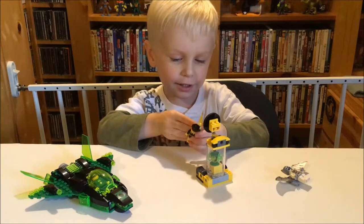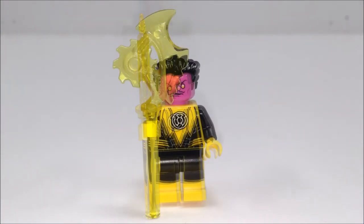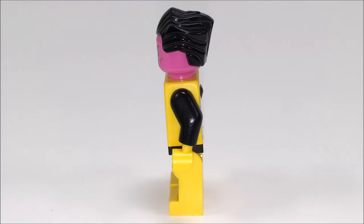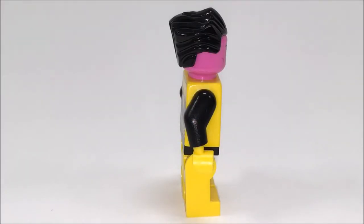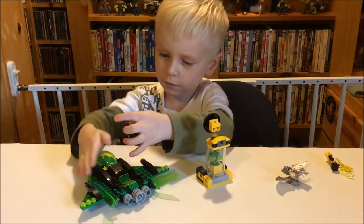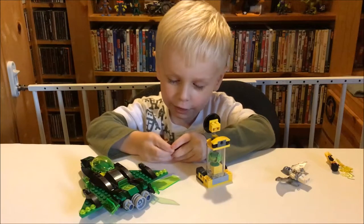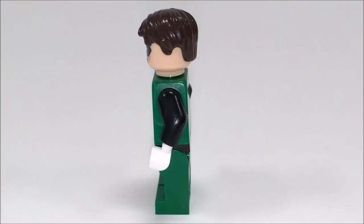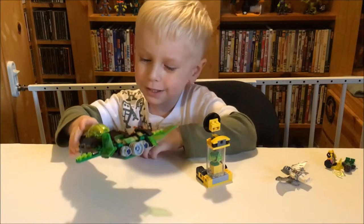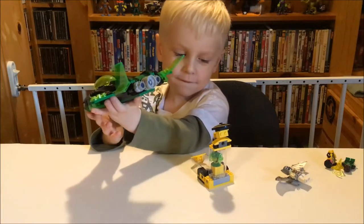Sinestro has that thing and he looks like he's gonna battle somebody. Let's check out the Green Lantern shield - let's get Green Lantern out. Here's Green Lantern. He has a sweet face and a mask. Pretty cool. Let's check out his ship. His spaceship is cool, isn't it? Yeah.